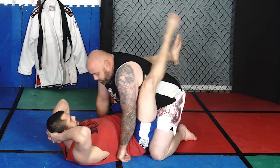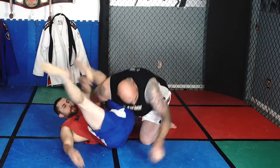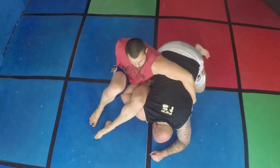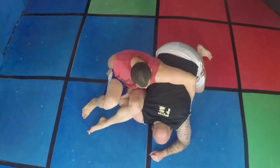So Justin goes to throw his omoplata on. We're here in the omoplata. Even if Justin scoots his hips out a little more like normal and drives that shoulder down to the ground, I can still apply this.